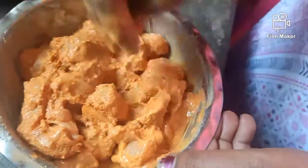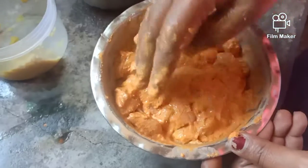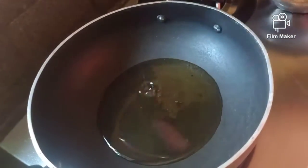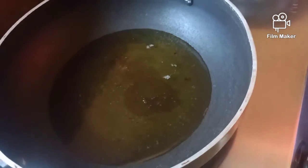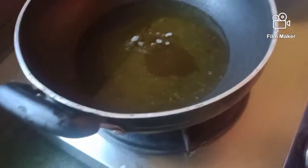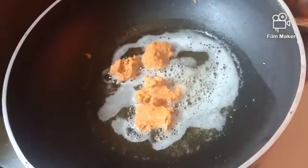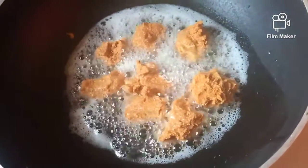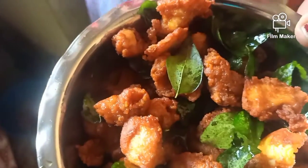Put it in the pan for half an hour to marinate the chicken. I will add the chicken pieces in the pan. Look, we are ready for Chicken 65.